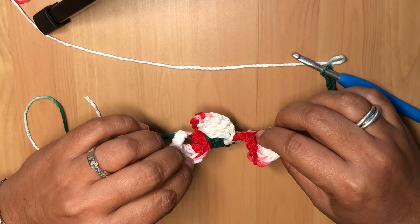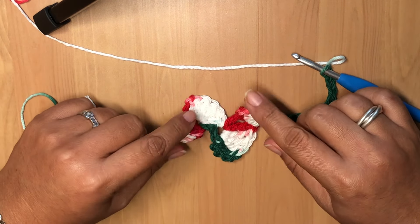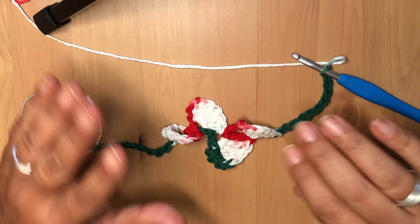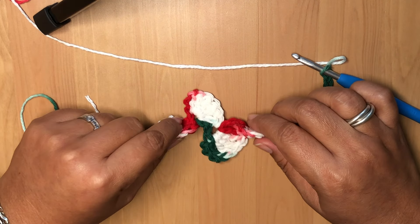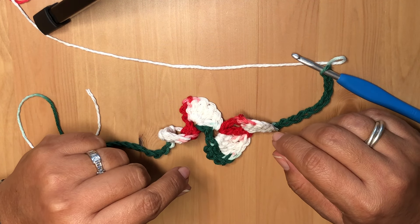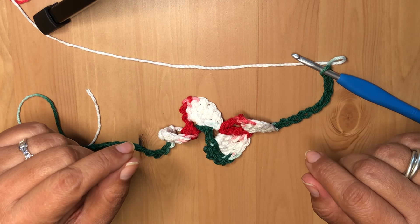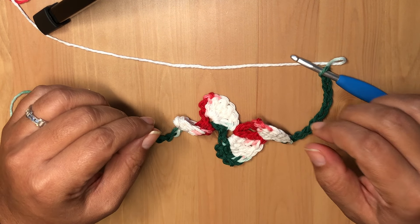Thank you so much for watching! This was super simple and easy. I'm trying to find more quick and easy tutorials for you. If you liked my channel, please consider subscribing — I have yarn giveaways all the time. Thank you so much for watching and I hope everyone is having a wonderful day. See you in the next one, bye!